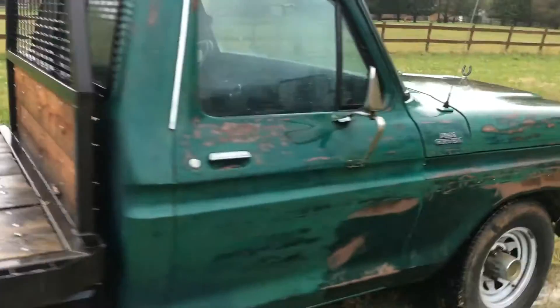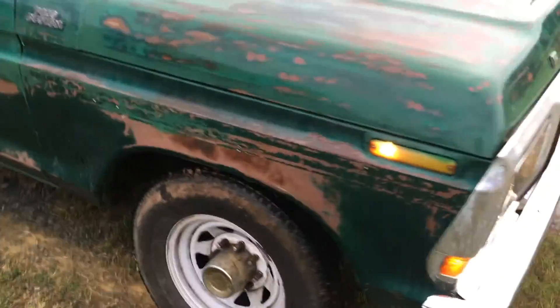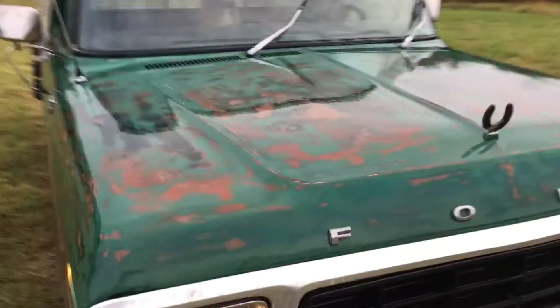I fixed a bunch of rust — the cab corners were all rusted out. I'm also stripping someone's horrible paint job they did on it and taking it back to the original paint.